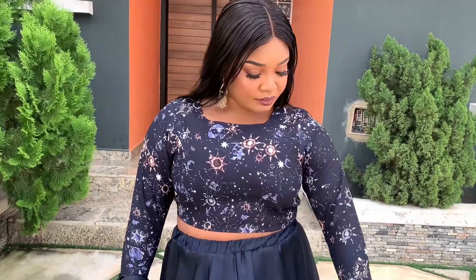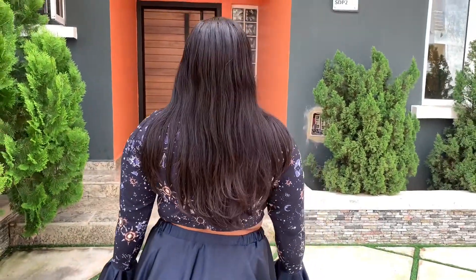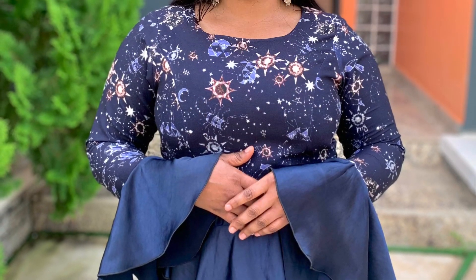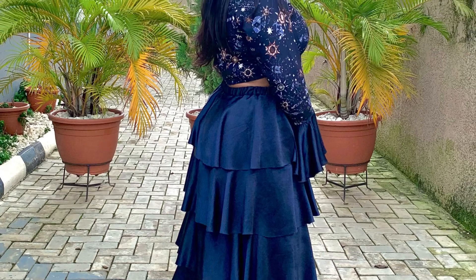Hi everyone and welcome to Page Style. My name is Patience. In today's video we are going to be making this beautiful Amho princess darts crop top with a flared long sleeve. Before we get started, kindly click the subscribe button, and if you have done that, let's get into it.